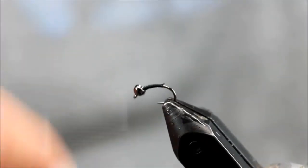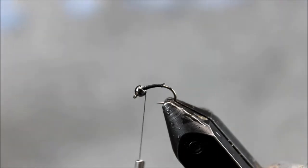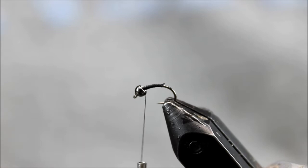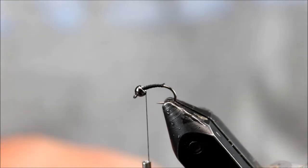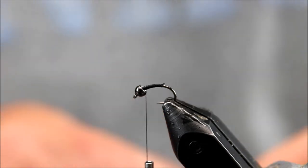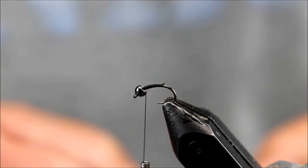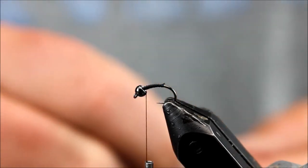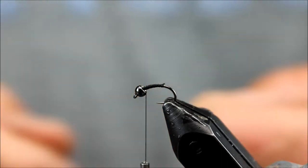What we have is a size 16 midge hook with a 2.4 millimeter black nickel bead. You can also use silver if you wish, and I'm going to use a black 70 denier Danville thread. The first thing we're going to do is tie in some tinsel. This is a UTC tinsel — it's pearl.